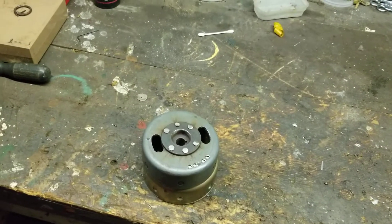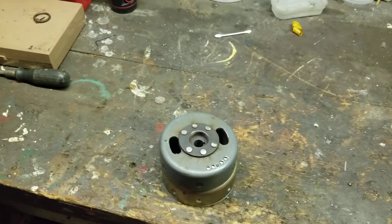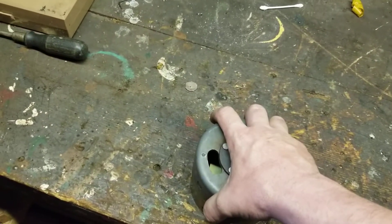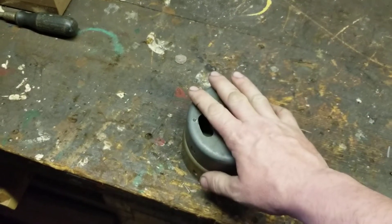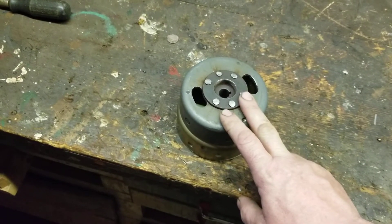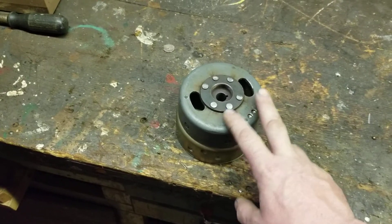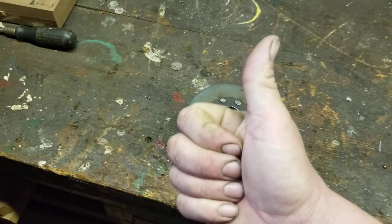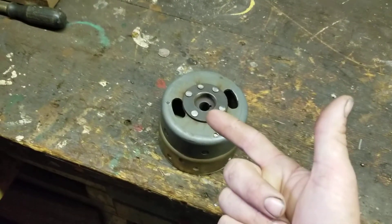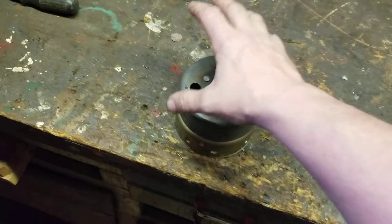Buy junk bikes, switch out the parts. Even if you have a running bike, you can swap parts between bikes. As far as switching out flywheels, I find it very dangerous and I highly do not recommend it. To summarize: one — weight, you're going to rob horsepower; two — it's not balanced, which can cause catastrophic failure; three — the magnets are going to be in the wrong place so your timing is going to be way off.